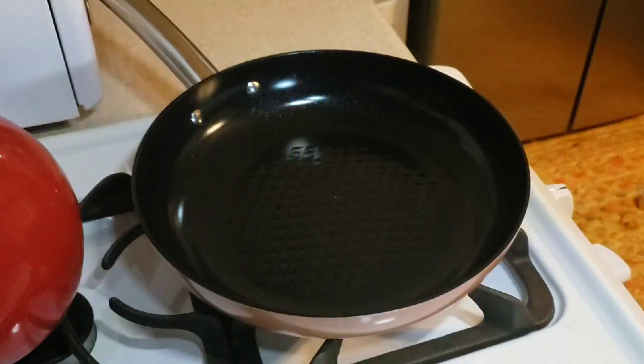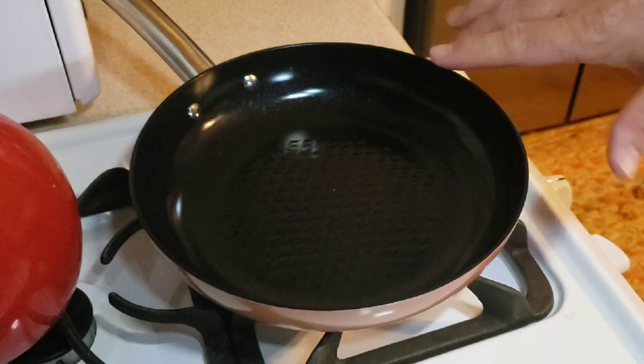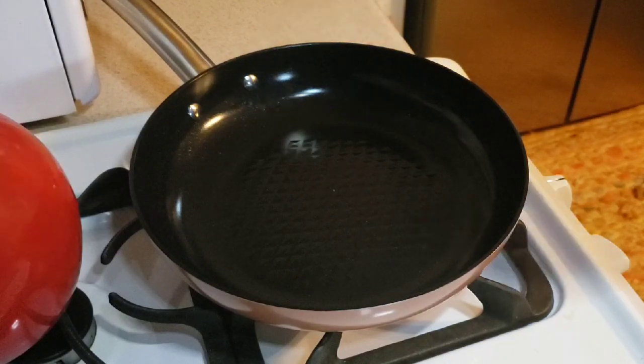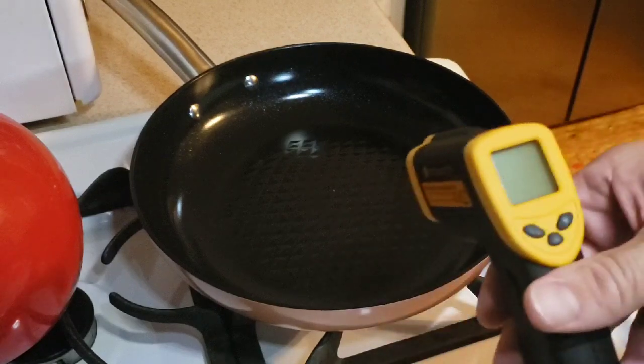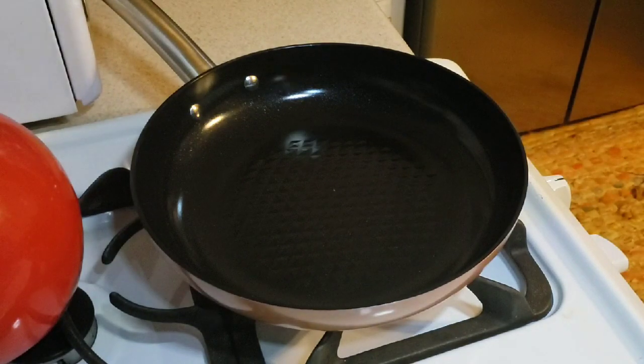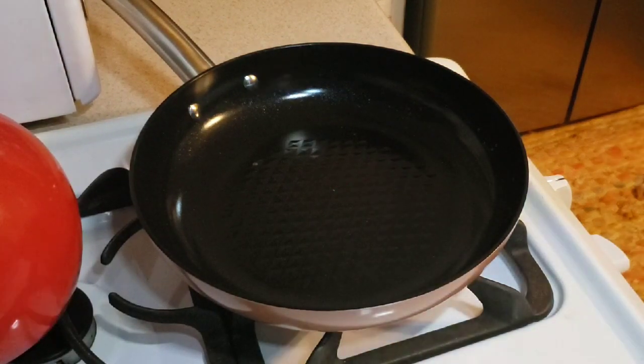I want to see the egg move around on air just like in the infomercial. First I'll wash the pan with warm soapy water. I have the Black Diamond pan on my stovetop on low heat — my stove goes from low to six, and I have it on two. The temperature of the pan is around 290 degrees.